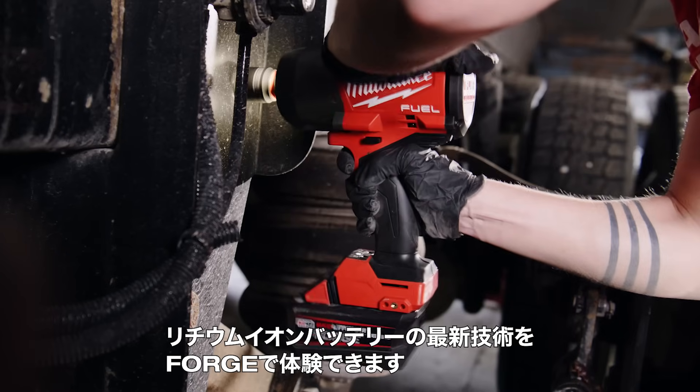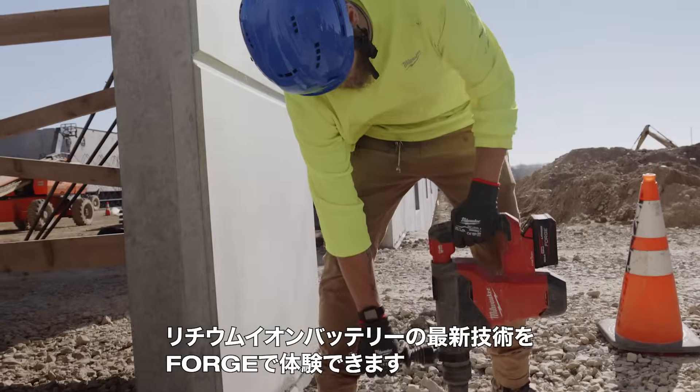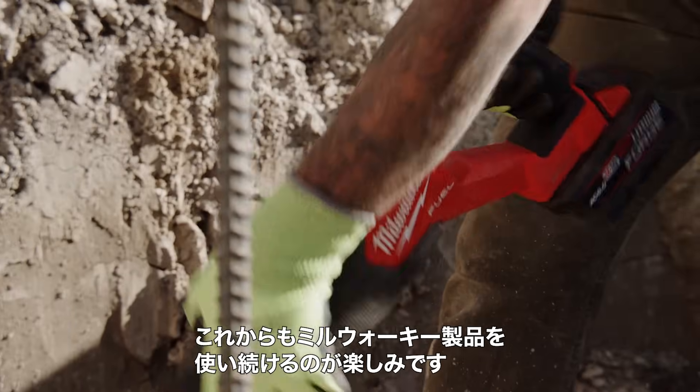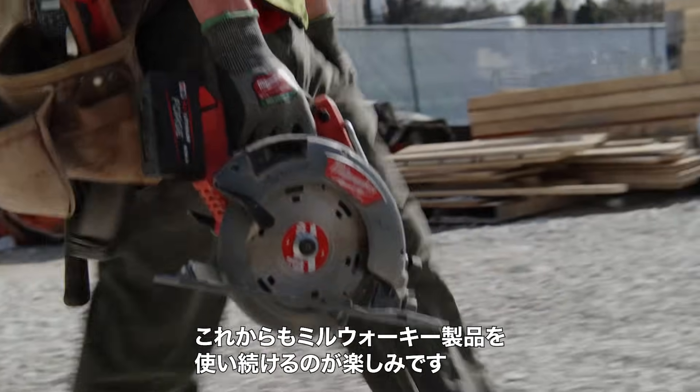Being able to get the newest technology out of the Red Lithium Forge battery and just have it slide right into every other tool we have has been perfect — and something that we look forward to as we continue to work with Milwaukee Tools.